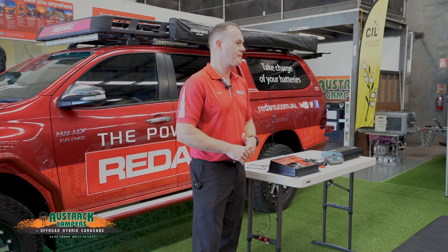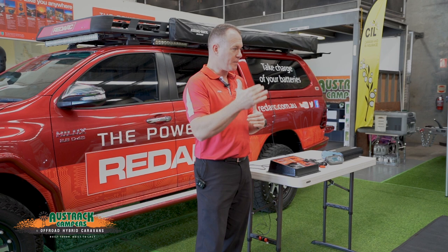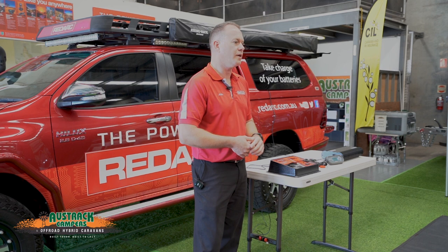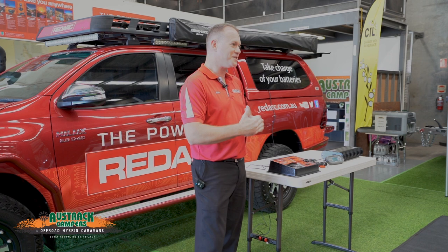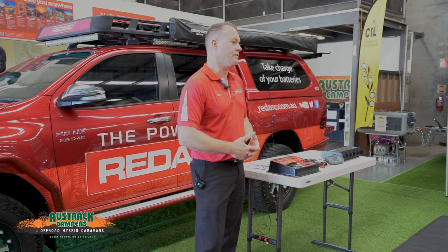Lithium doesn't develop a memory. Ideally you'd want to hit 100% charge often, but if you're only cycling the top 10% of capacity, it doesn't even register as a full cycle. If you're using the full cycle you might get 3,000 to 4,000 cycles, but if you're only using a small amount from the top, you could get up to 10,000 cycles — this could be the last set of batteries you ever buy.